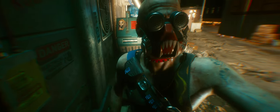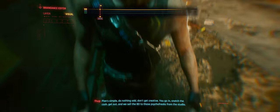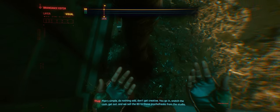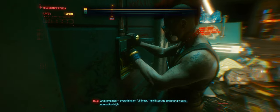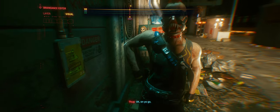Plan simple. Do nothing odd. Don't get creative. You go in, snatch the cash, get out. And we sell the BD to those psycho freaks from the studio. Got it, got it. And remember, everything on full blast — they'll spot us extra for a wicked adrenaline high. Okay, on you go.